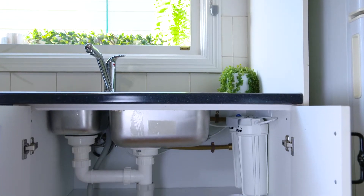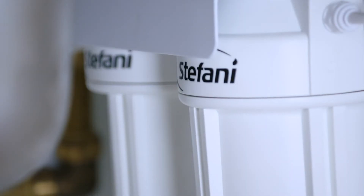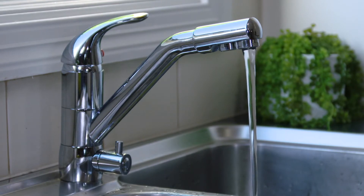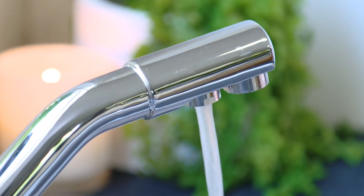When coupled with a Stefani under-sink water filtration system, a Stefani three-way tap supports existing hot and cold water supply through one spout and great tasting purified water from the other spout, all within the single tap.